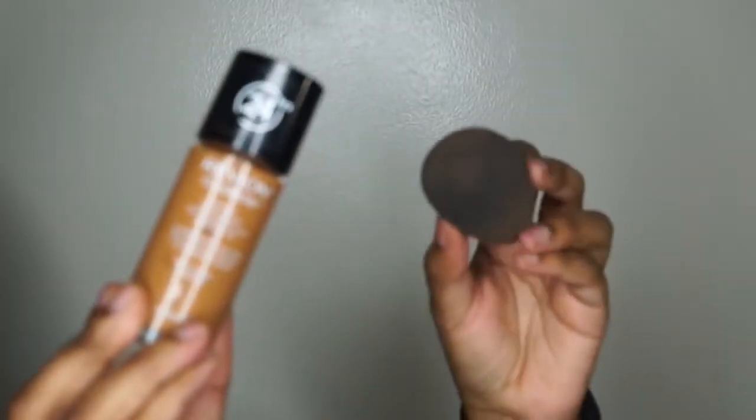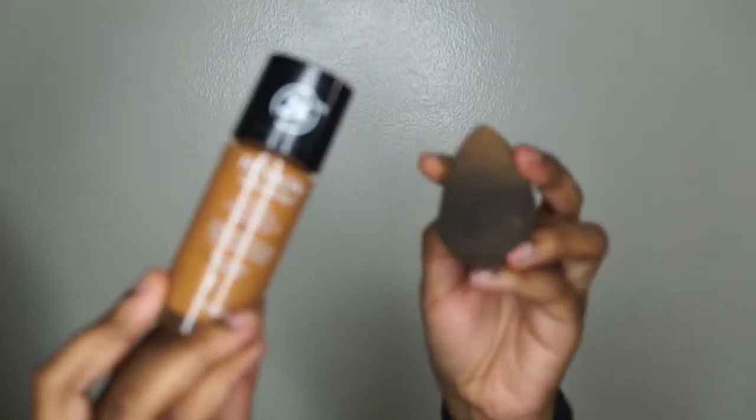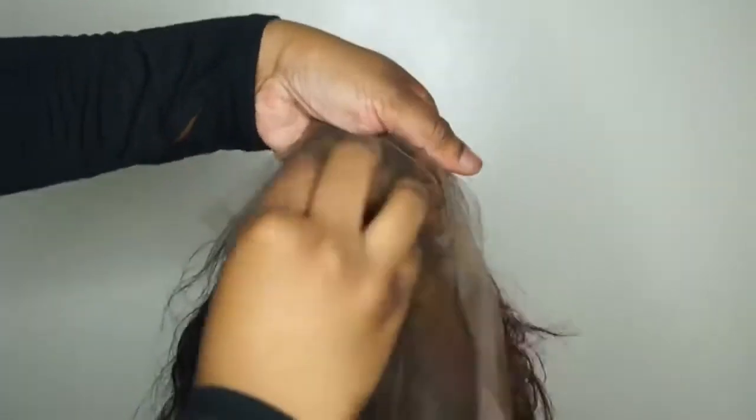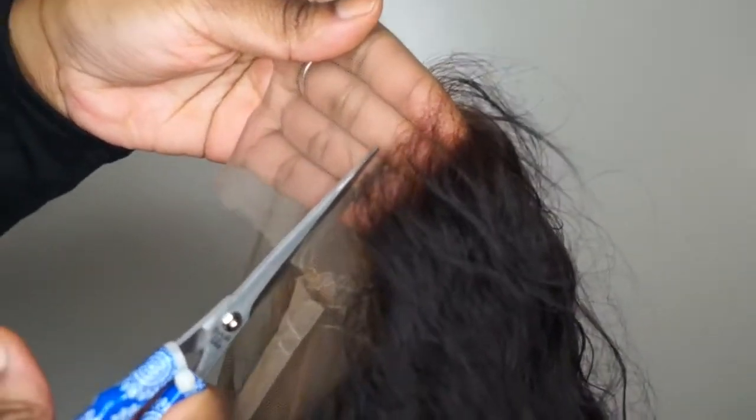Now it's time to fix those over-bleached or under-bleached knots. I'm going in with my beauty blender — do not use it when it's dirty like mine — and my foundation. As you've seen in my previous videos, this is the most easy, foolproof way to bleach your knots without actually bleaching them. Just pat your beauty blender all around the lace until you get the color you want. Simple fix if you ran out of bleach.